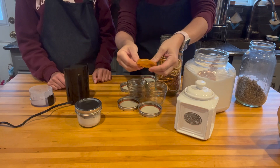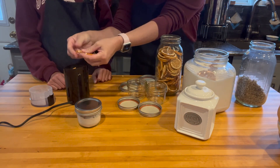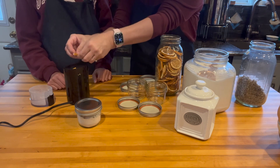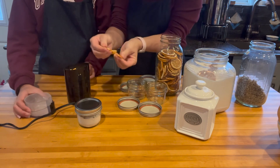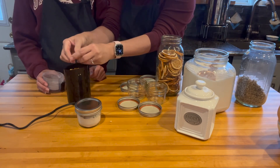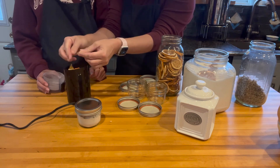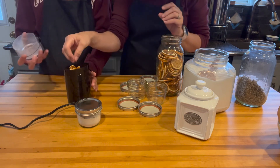We're just going to put them in there. I'm going to help by breaking it up a little bit — I just think it helps. You can do as many or as little as you want, however fragrant you want to make this.